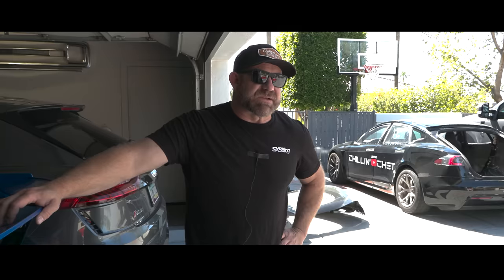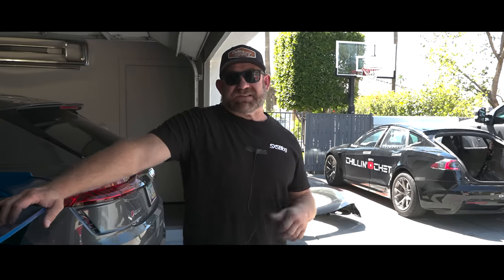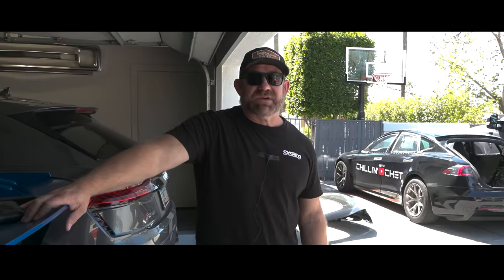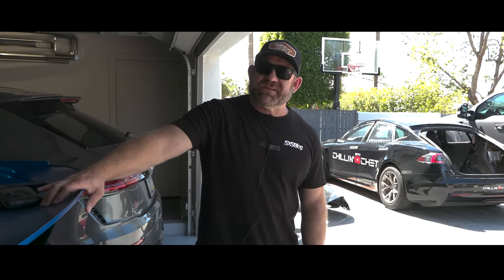Until next time guys, I really appreciate you tuning in and following us on this Tesla saga and trying to get it fixed. We really appreciate all the subs and all the comments and everything else — keep doing what you guys are doing. And I guess that's just another day chilling with chat.